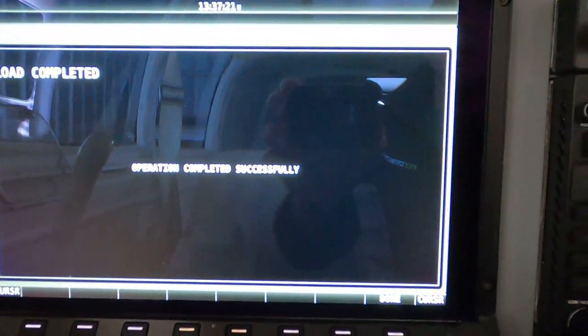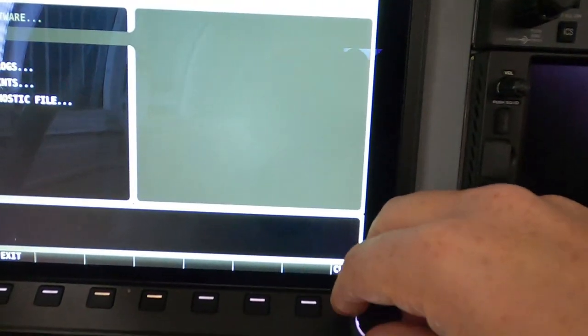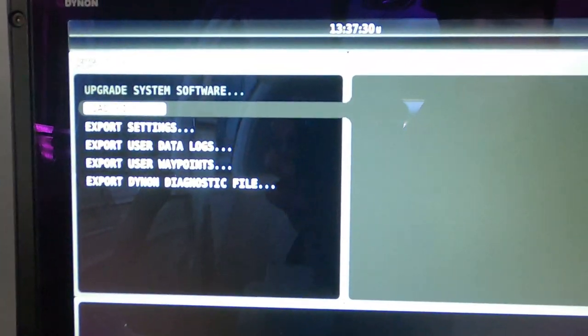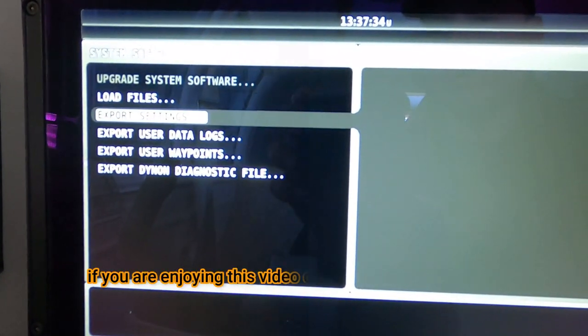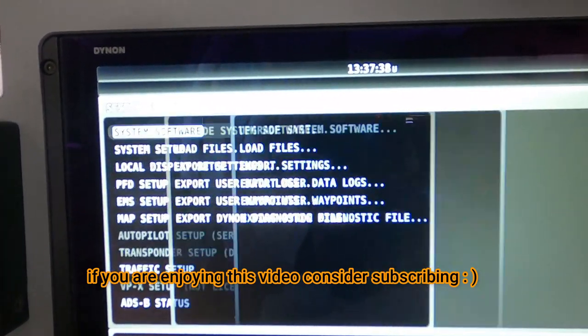Loads complete — successfully updated. You're going to hit done and you're done. That is it. It's pretty easy. One day I'll spend time on the whole system. I've learned it in and out pretty well now — how to change things around.